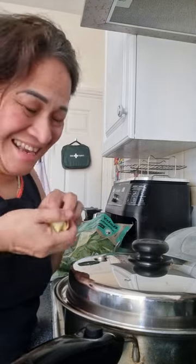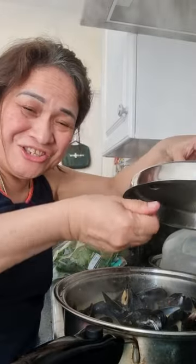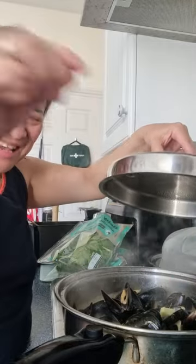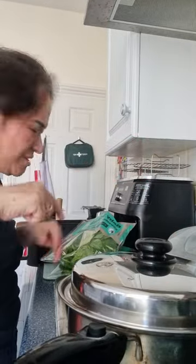Did you hear the noise? That means the food is ready, very quick. Ginger is healthy as well.